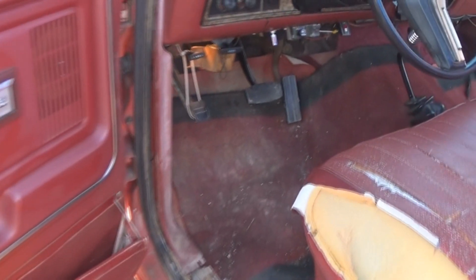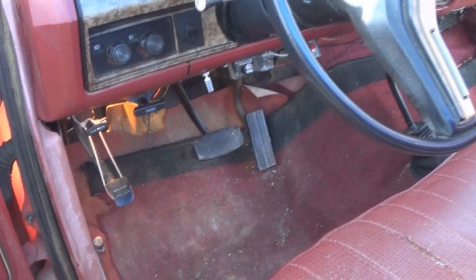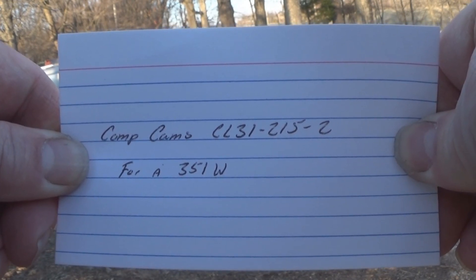Good afternoon. I've had someone ask about the camshaft on my red F-150. It is a Comp Cam CL31-215-2.